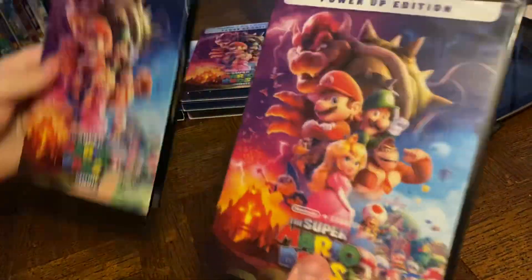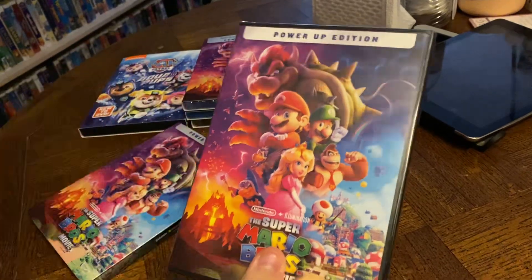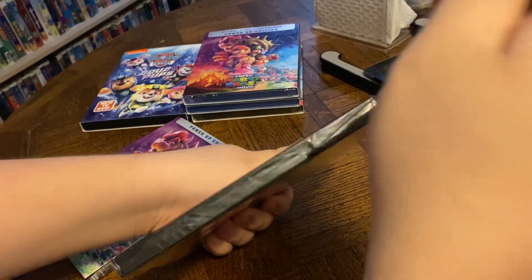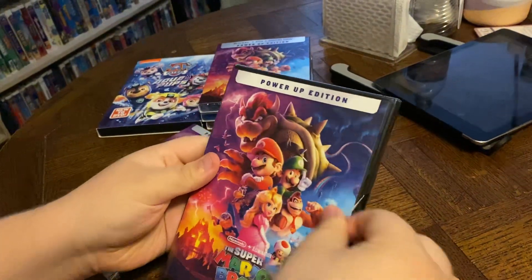We slide it on out. Look, we have matching covers, Aiden. What do you say we crack that plastic open, see what's on the inside, all right, buddy? Good idea.